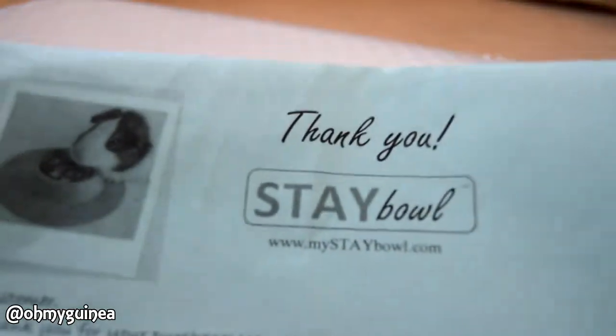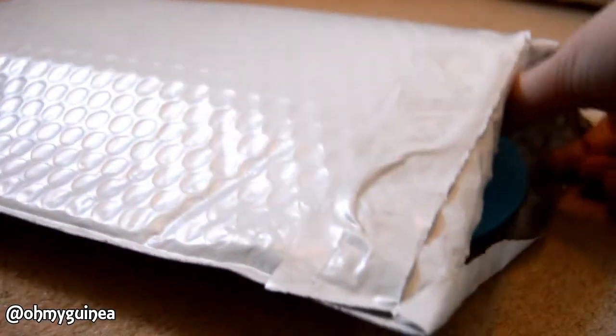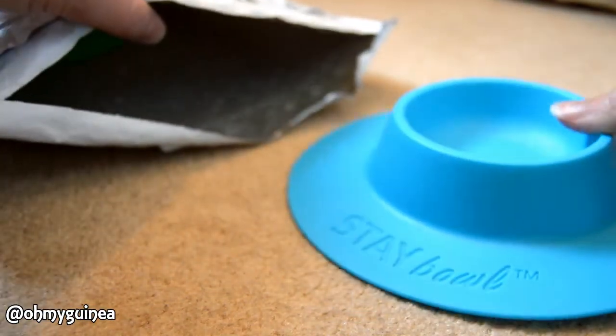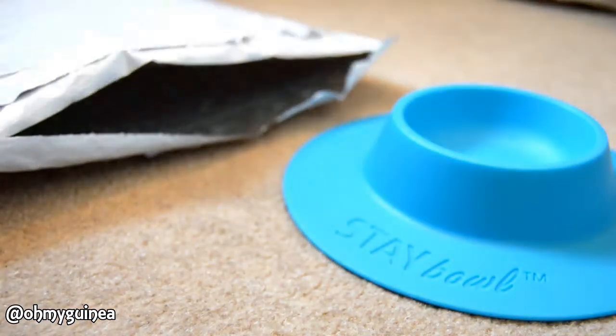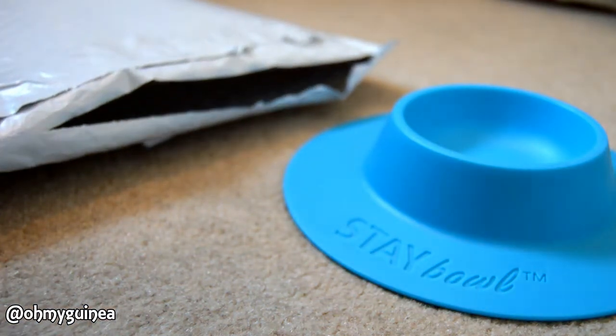Obviously this can be a bit of a problem because it means his food bowl gets quite dirty and his fleece gets exceptionally dirty with all the bits that come off his food. So the very lovely people at Stable got in touch with me and they said that they would send me a couple of their bowls to try for Oscar.